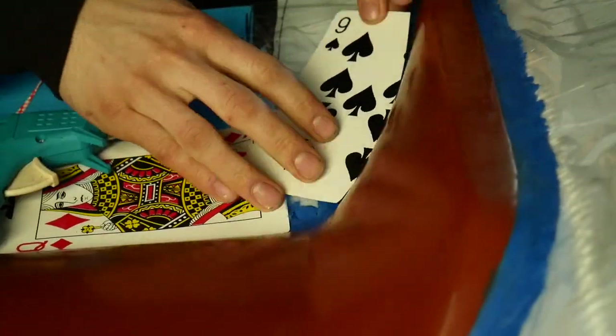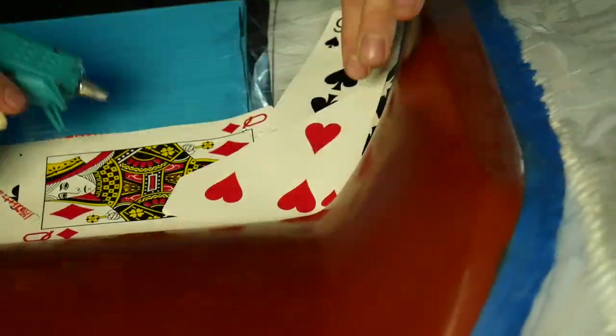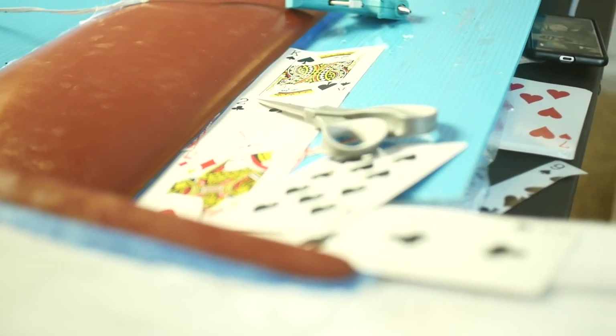I took the jumbo playing cards and butted them up as close to the plug as possible. I think there's about a one millimeter gap where the actual clay would be in contact with the gel coat.